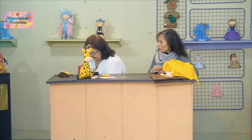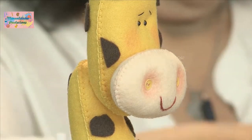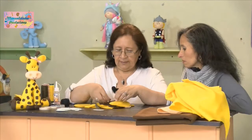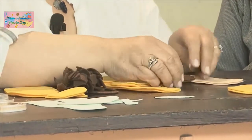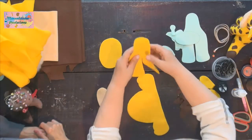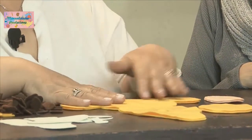Aquí ya tenemos todas las piezas asignadas: ya tenemos todas las piernas listas. Tenemos: la cabeza, el cuerpito, la parte de adelante con las paticas y el tronco, la parte de atrás con paticas y colita.